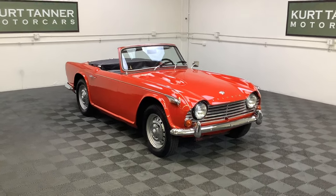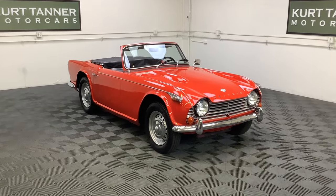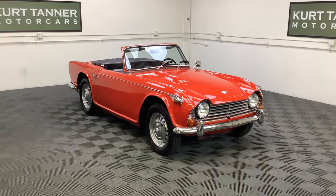Hi there, it's Kurt with Kurt Tanner Motorcars. This is our 1966 Triumph TR4A live axle, or solid axle car, that we have for sale.